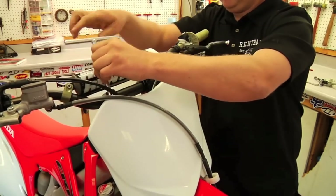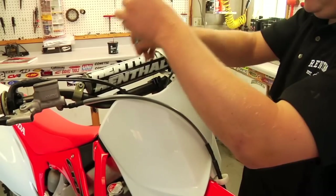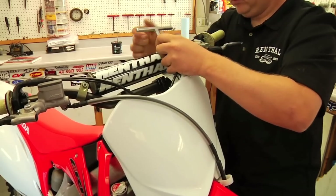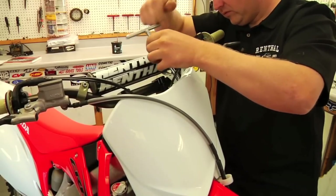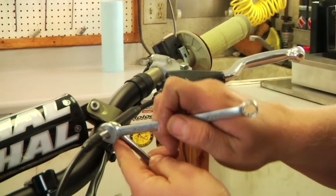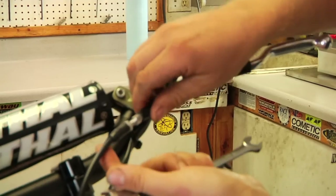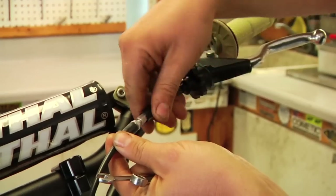First thing we're going to do is remove the front number plate. You don't necessarily have to do this — it'll be easier for us to show the cable adjustment. It's a little easier to get to the cable adjustment on this particular bike. Since we know the two clutch perches are going to have different clutch adjustments, we're going to back the clutch adjustment all the way out on the stock one to give us plenty of room to install the new clutch perch. With an 8mm and a 10mm wrench you can back off the adjuster nut — we'll back it off most all the way and dial all the adjustment in, taking all the slack now out of the clutch cable.